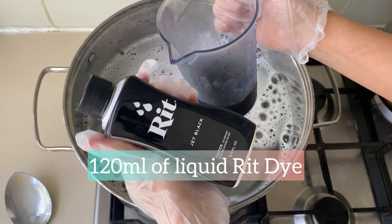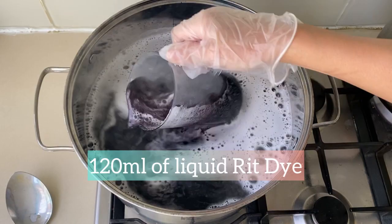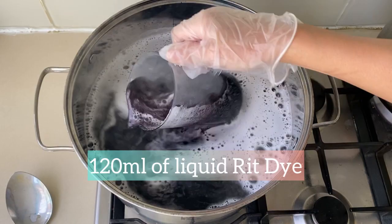Then I measure out about 120 milliliters of dye and make sure that every drop goes into the dye bath, and stir it up really well. I'm also keeping the fire simmering as I am dyeing.